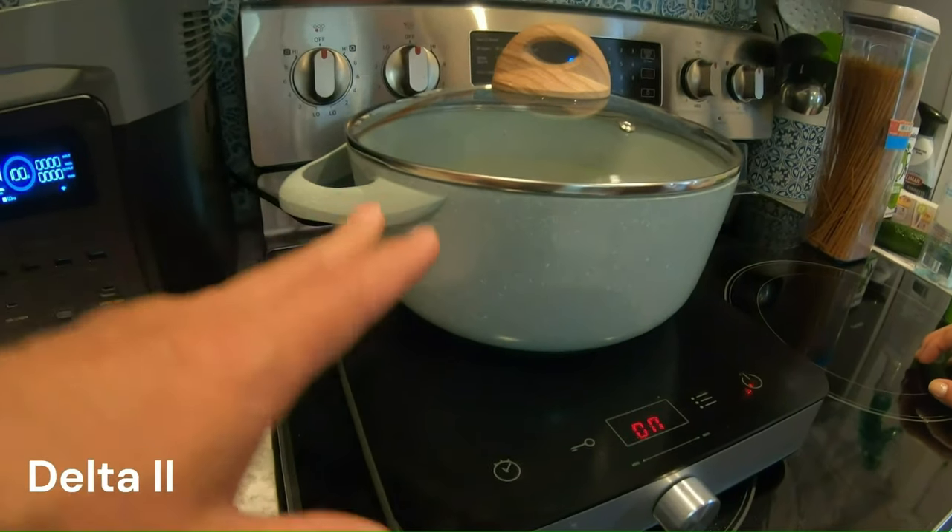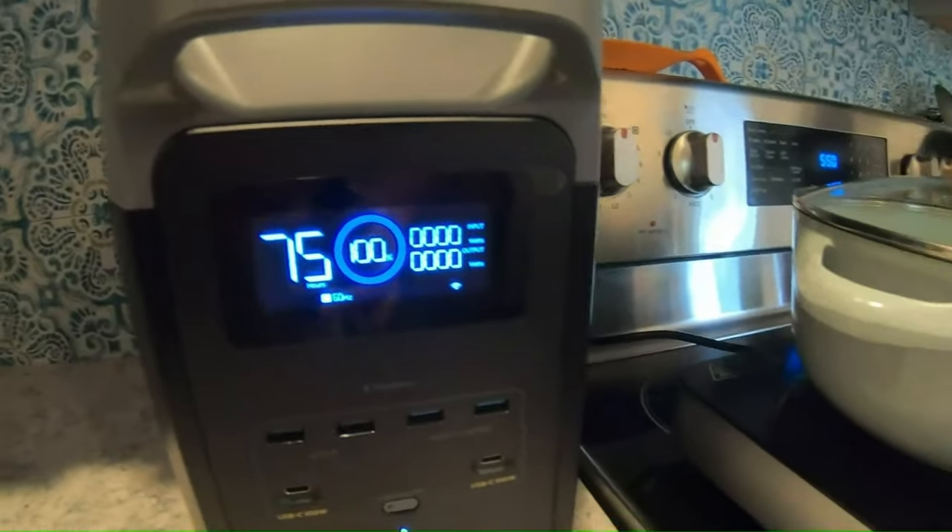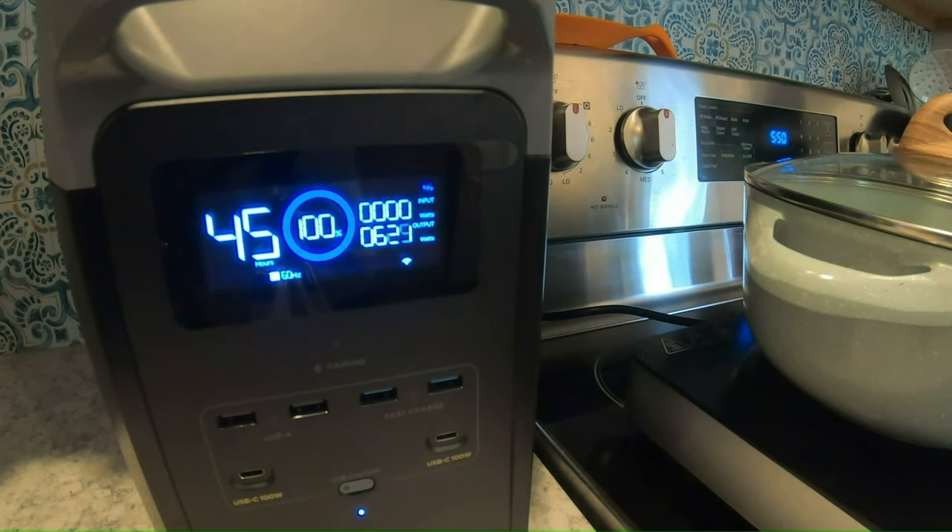What we're going to do is make pasta and power it with the Delta 2 and see how it works. It's taking 628 watts — says it will run for an hour.